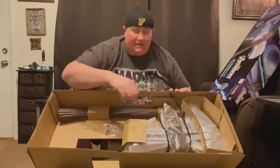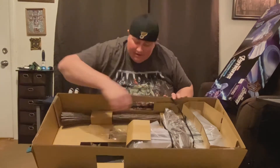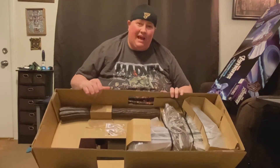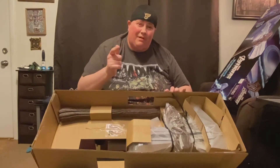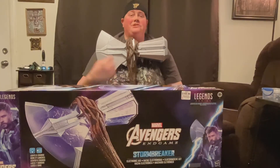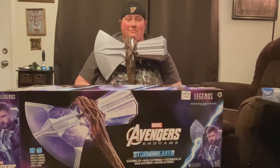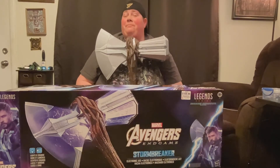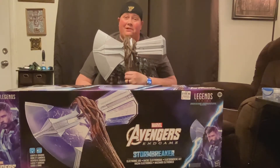Looks like I need to pull some plastic off right here. More of the handle, aka Teenage Groot's arm. I'm going to put it together and see how it looks. As you can see guys, we have our Stormbreaker completely assembled right now. Yes, there was some assembly required and I had to find out where to put batteries. But hey, it's all good now.